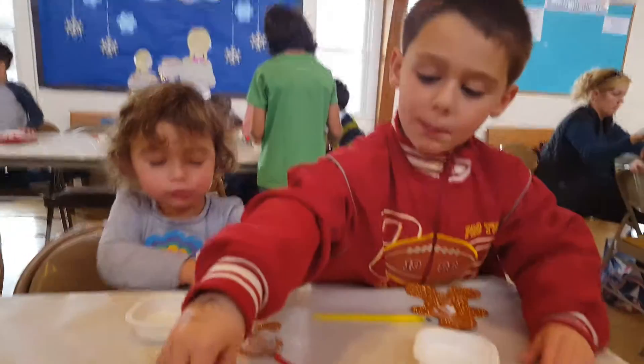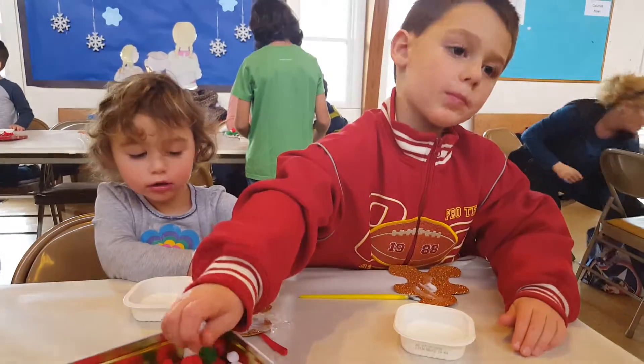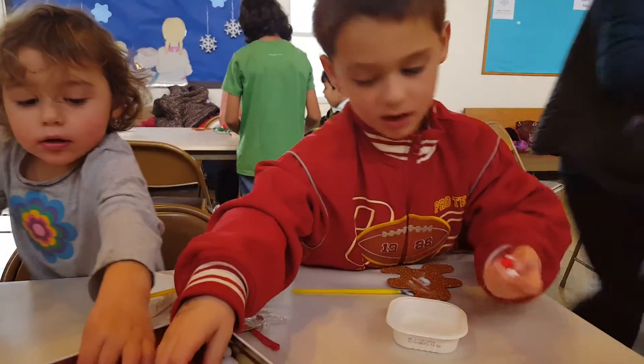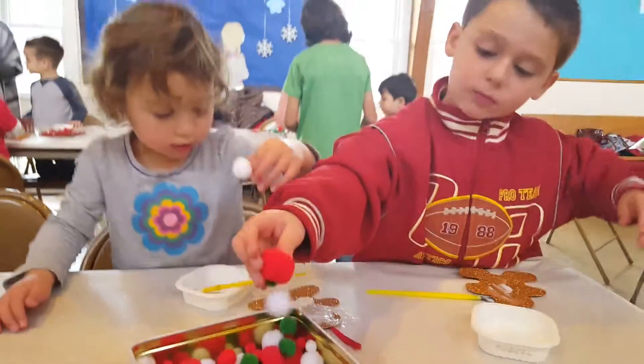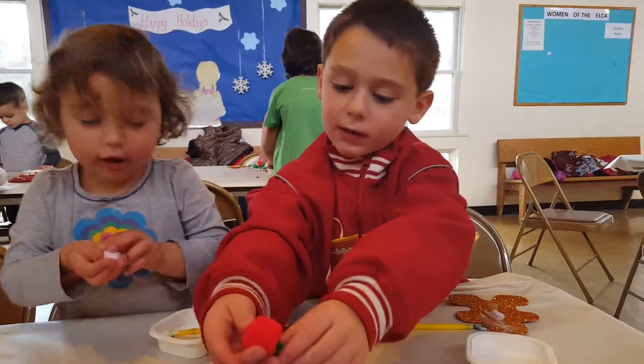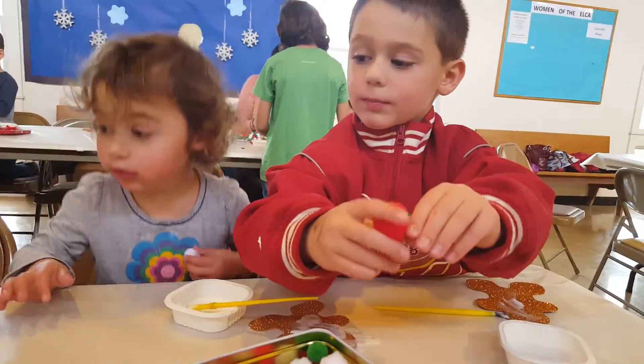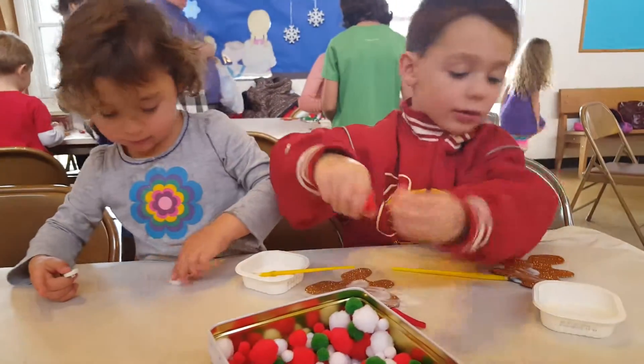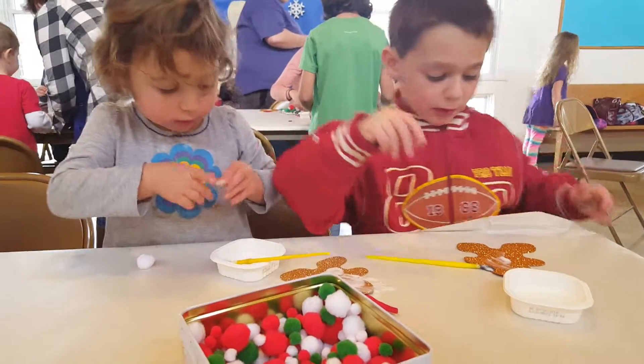What are you guys doing? I want a pom-pom. You decorating ornaments? How about three things? Did you see they have buttons too? That's exactly what I need.